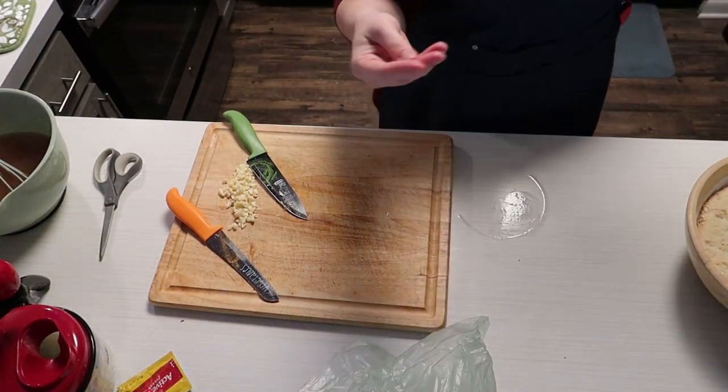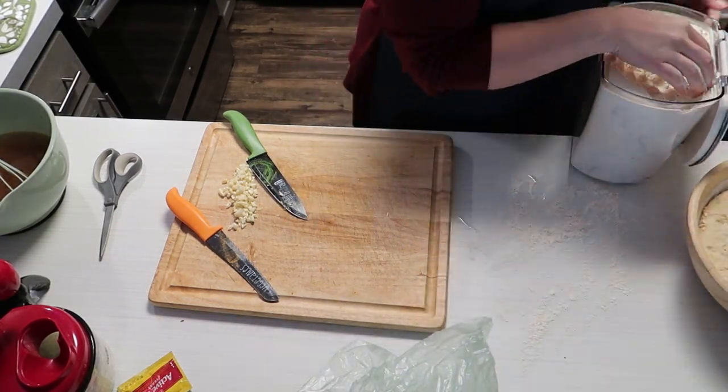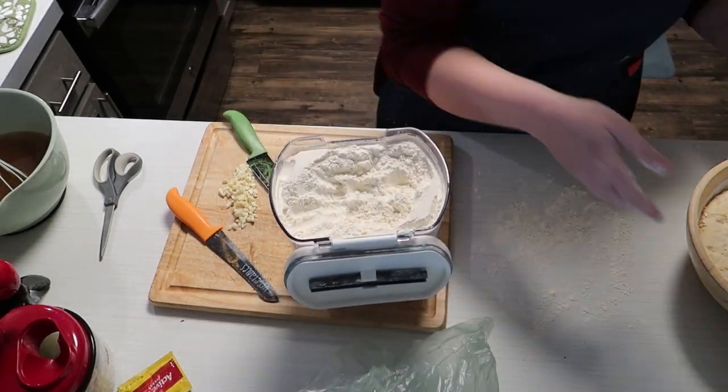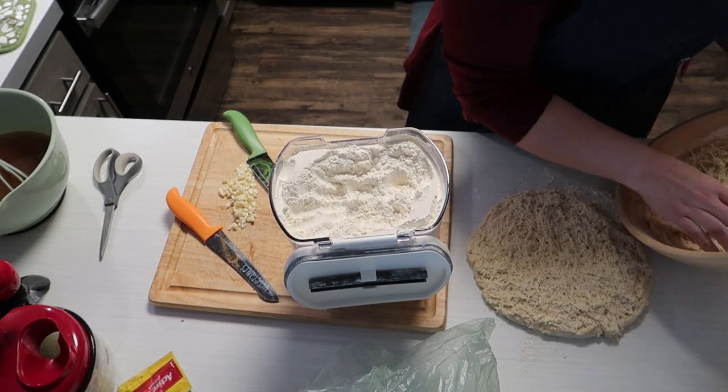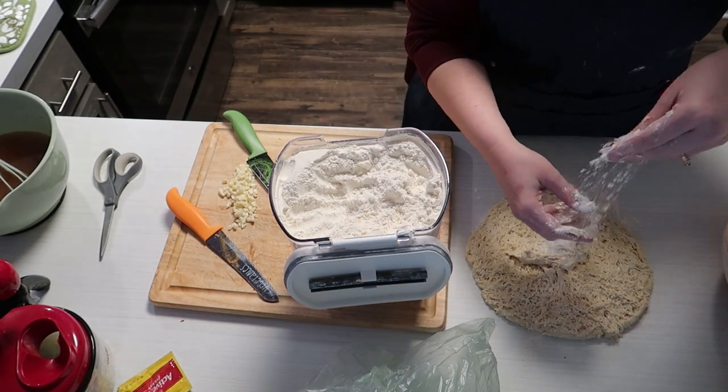I left a big wet spot on my counter there — I guess I didn't see it — and then I put flour right on top of it. Good job, Becky. That looks rough, but it really turned out great, honestly.